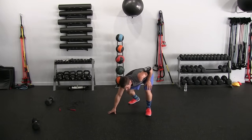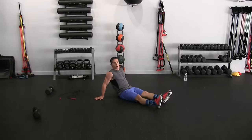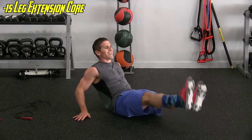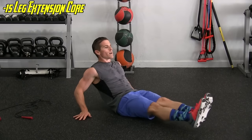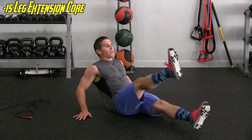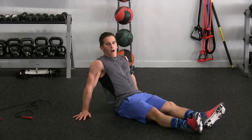Next one, little breather — the leg lift with slight lateral movements, we're doing fifteen. You can see I'm struggling, but I'm pushing through. One, two, three, four, five, six, seven, eight, nine, ten, eleven, twelve, thirteen, fourteen, and fifteen.